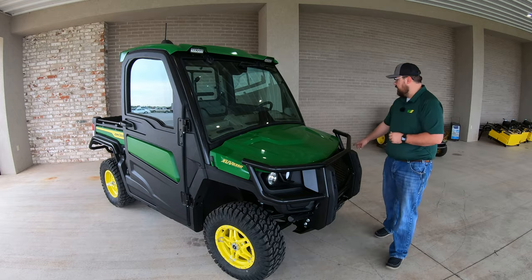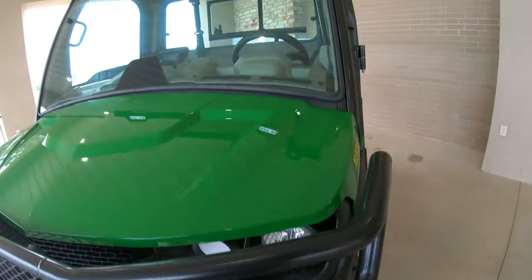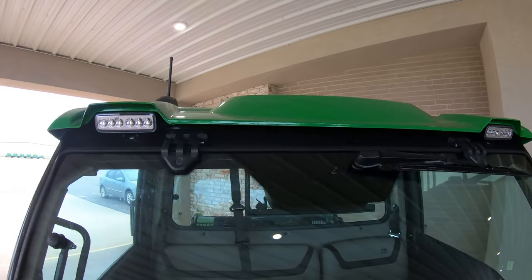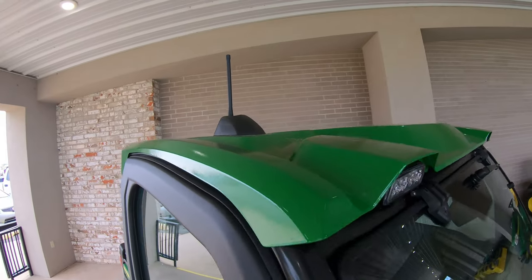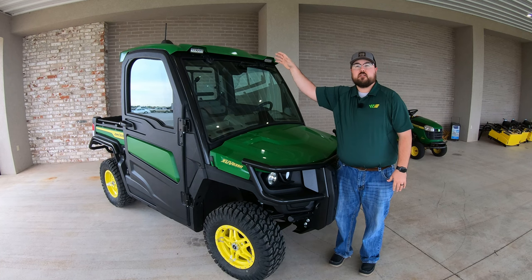We're also going to have LED headlights in the front instead of the standard halogen lights. You'll also have standard work lights in the roof, and up on the roof there is an antenna for the infotainment center, which we'll talk about more once we get inside the cab.